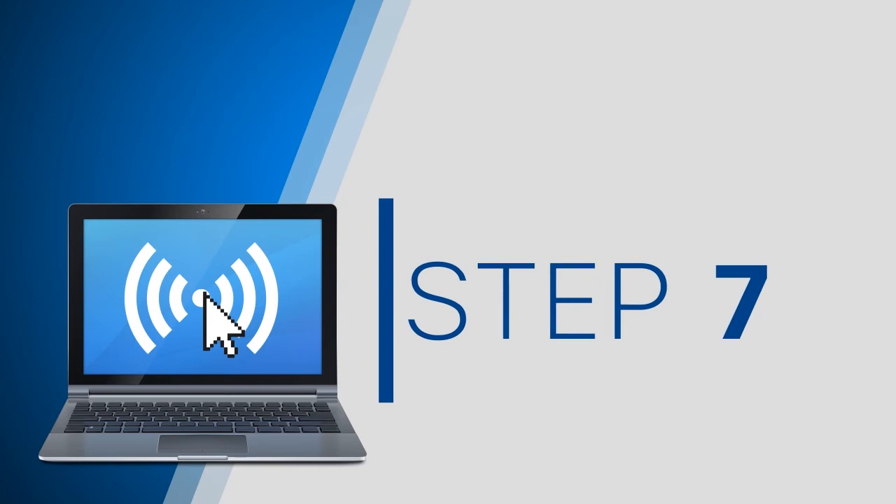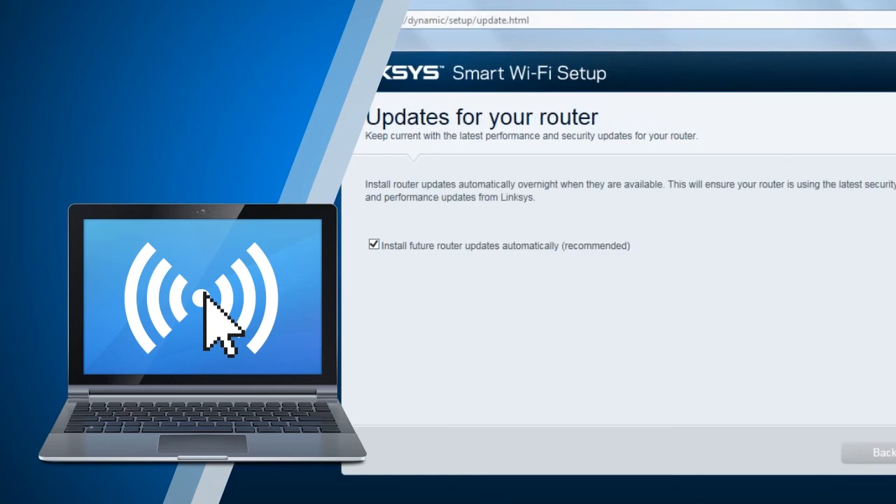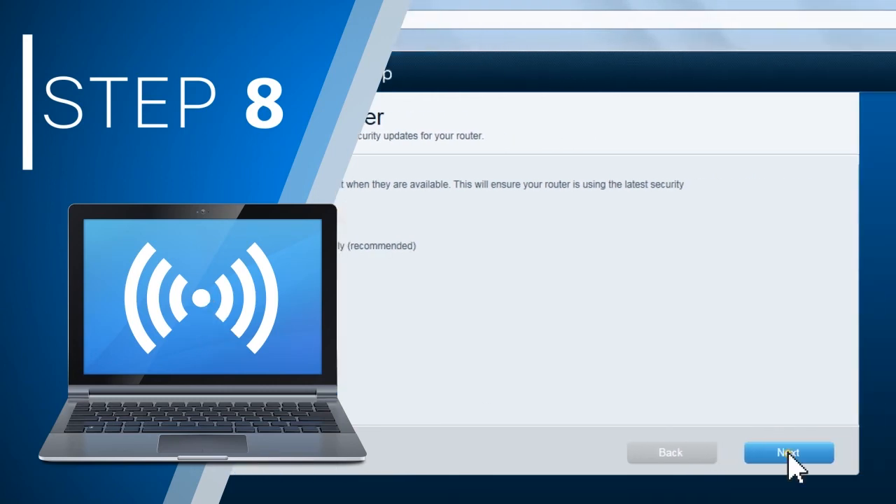Step 7: the smart setup will now start detecting your internet connection. Once the connection is set up, your router will check for updates. Step 8: in the updates for your router window, tick the "Install Future Router Updates Automatically" checkbox to allow automatic updates in the future. Click Next to proceed.